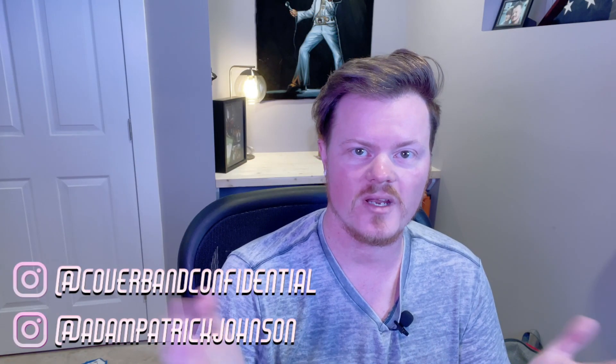What's going on, everybody? Adam here with Cover Band Confidential. My group is doing a live band karaoke show this evening, and I wanted to walk you through all the things that you need in order to set a show like this up. This isn't a comprehensive list of all the things you could use — this is just what we have opted to use given the time and the resources we had available.